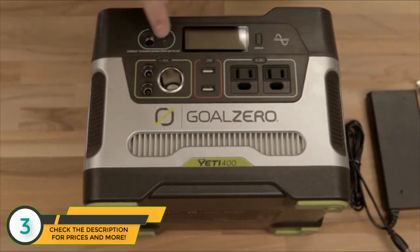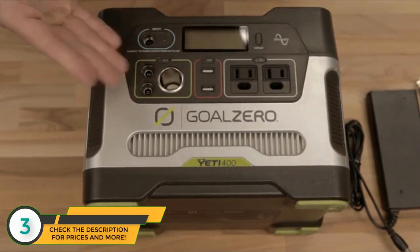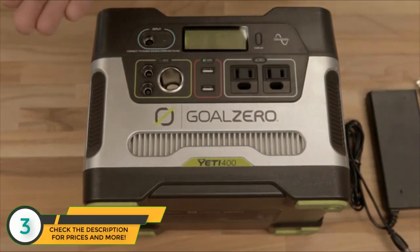Here's your 12-volt section. Turns on and off with a switch right there. There's your traditional 12-volt, and these are for things like Goal Zero lights. This is the USB area. Comes with two USBs, which is nice. Charge your cell phone, charge your tablet at the same time.